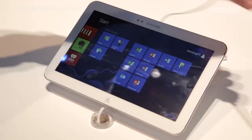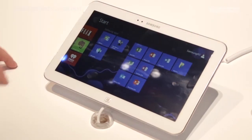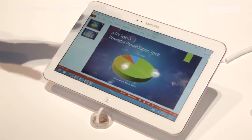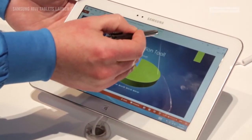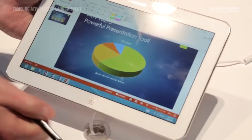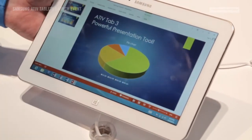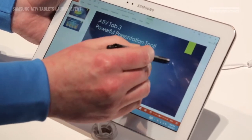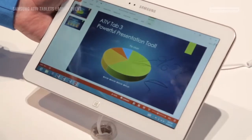The big thing for me is the S Pen. Much like on the Note 2, you have S Note on here. But you'll also be able to — if I was in a PowerPoint document, I can click on this tab here called Pens, select a pen, and then I can make notes on top of my PowerPoint and such like.